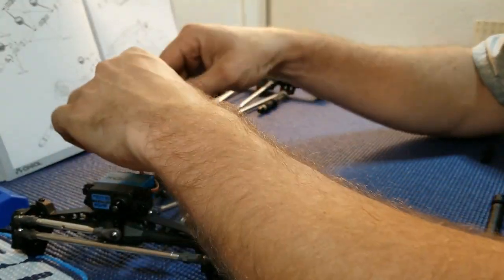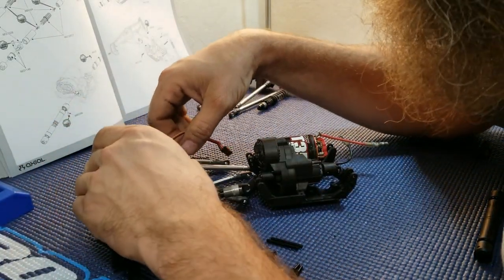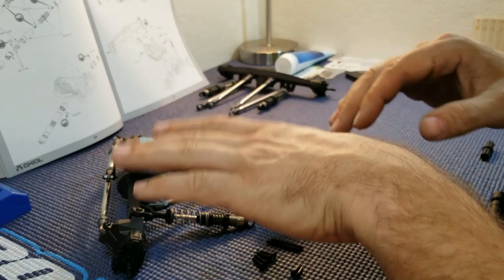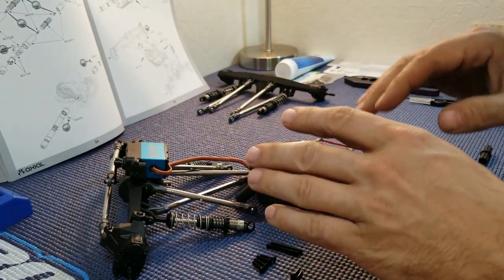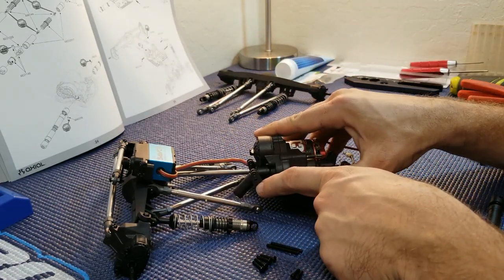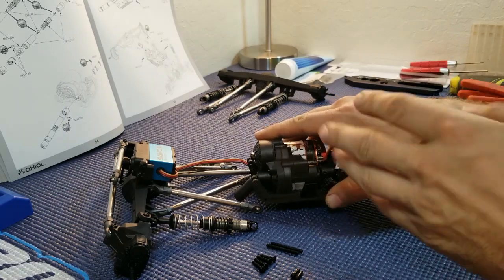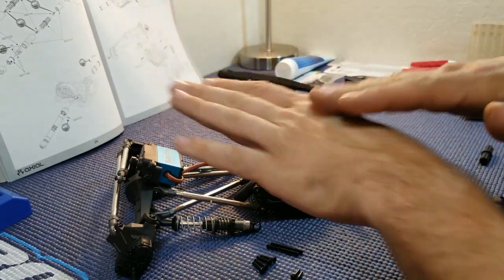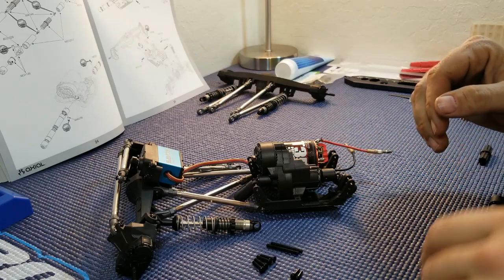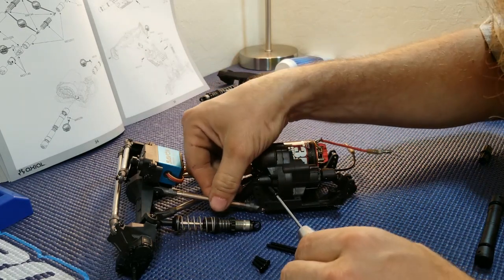I'm going to install the upper links first. The way I like to set up my trucks, I like the front end to pop up really easy — that's just my preferred driving style. There are multiple upper link holes, so you can put it wherever you want depending on your driving style. For me, I just like that front end to kind of bite down. Let's take the M3 by 14 and get the link lined up.